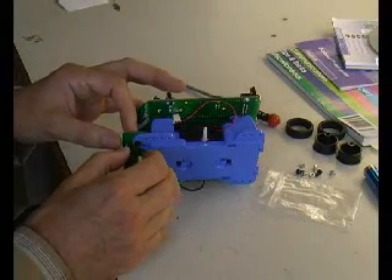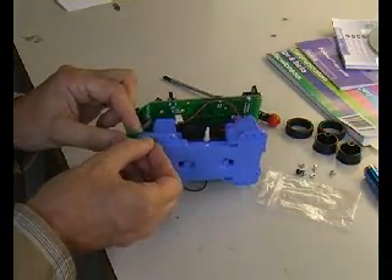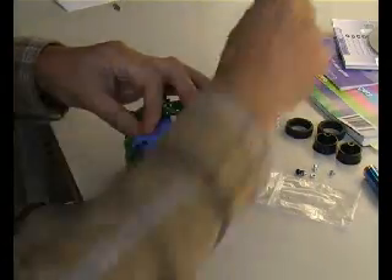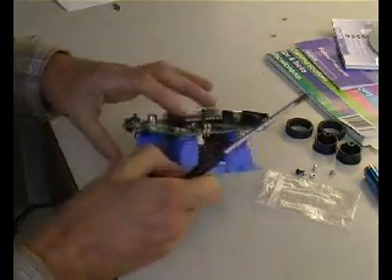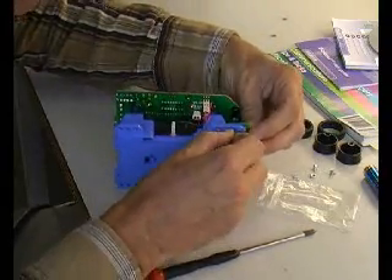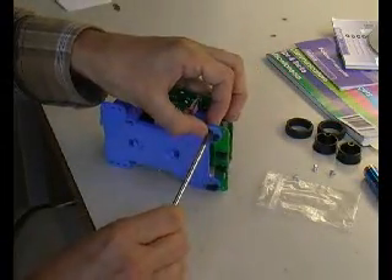Next thing to do is secure the sensor board to the chassis. That's done using two small screws and nuts — fairly tricky I must admit, requiring a screwdriver. Secure that to the front of the Flow Code Buggy; the holes are provided. Not too much of a problem, as they say in engineering.